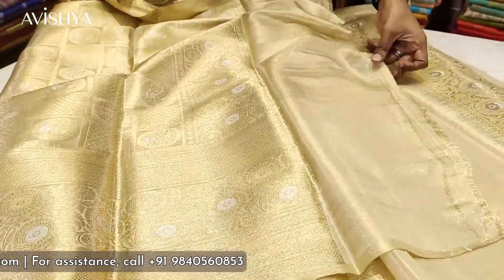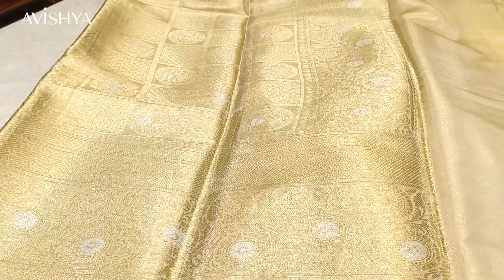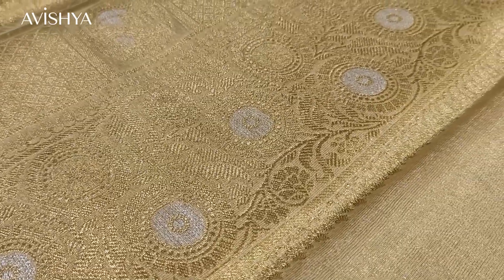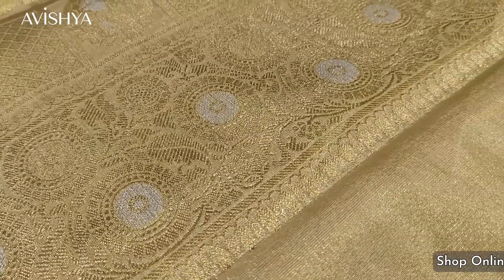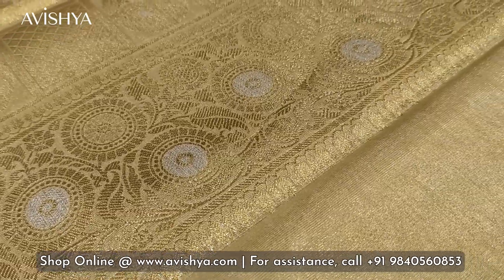Flipping it around to see the pallu — gorgeous! The pallu has a lovely pattern of squares, inside which diamond-shaped formations alternate with lovely floral buddhi in another square. In the center of the floral buddhi, there is beautiful silver Minakari work. It's really, really nice — two different types of Minakari work, including a floral Minakari with silver leaves inside. A beautifully designed pallu.